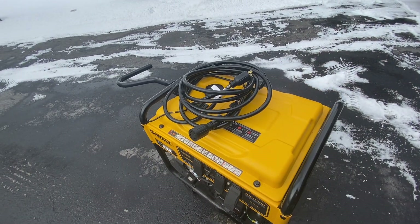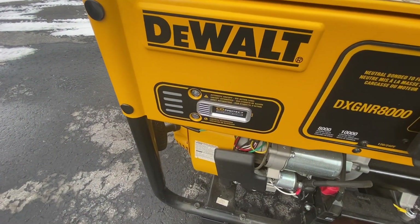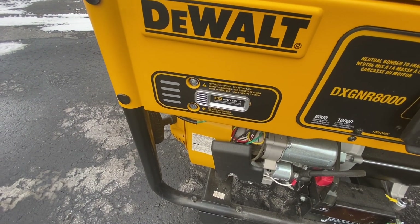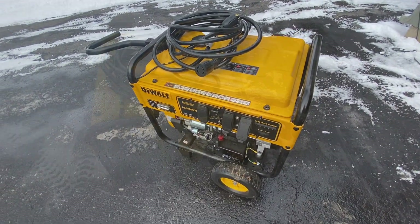It's got a nice big cord here to run it out to the house so you don't have to have it anywhere near the house. This is one of the models that does have the carbon monoxide shutdown as well. Let's go ahead, drag this into the backyard, and get it fired up.